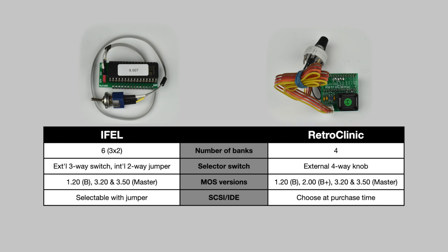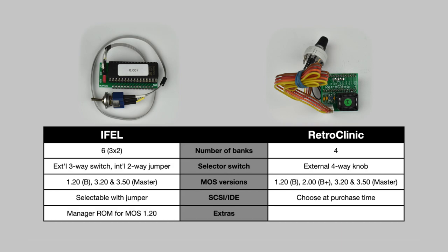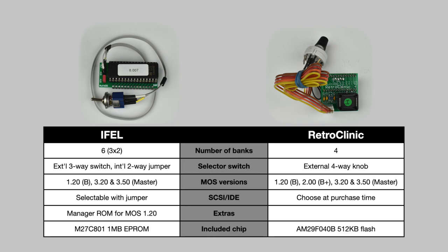The IFEL lets you choose between SCSI or IDE hard disk drivers using the jumper, while the RetroClinic supports one or the other depending on which version you buy. IFEL also includes a special manager ROM for MOS 1.20 to insert or unplug sideways banks and select options on startup, much like the Master and the Integra B. This is battery-backed, so I assume it's using spare space in the Master's CMOS. Finally, the IFEL one comes with an EEPROM, which is a bit more tedious to reprogram, requiring UV erasing, compared to the flash chip that comes with the RetroClinic.